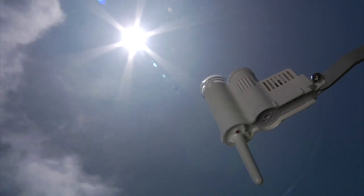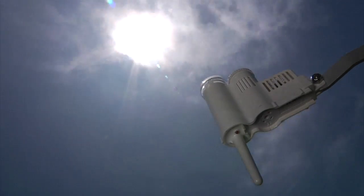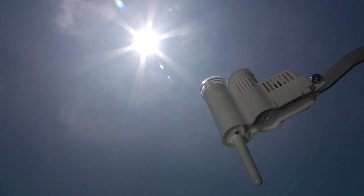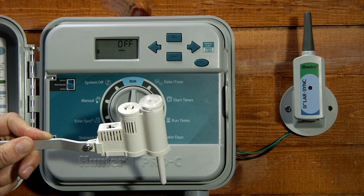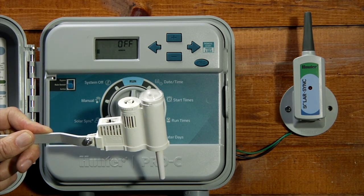Both units come addressed from the factory for instant communication. However, it is a good idea to initialize communication manually upon connection of the sensor receiver to verify proper signal transmission.